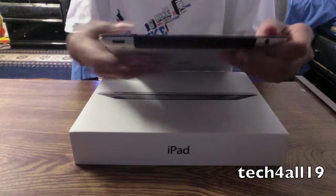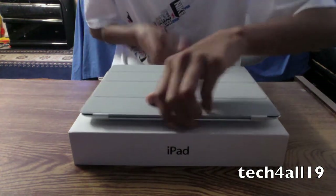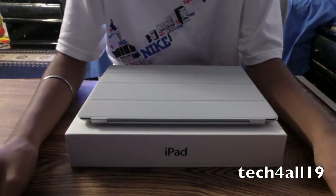And that's my little demo and my unboxing of the smart cover for the iPad 2. I hope you guys enjoyed this video. Please remember to subscribe, comment, and thumbs up. Bye guys.